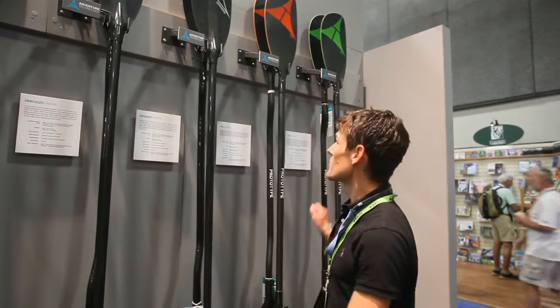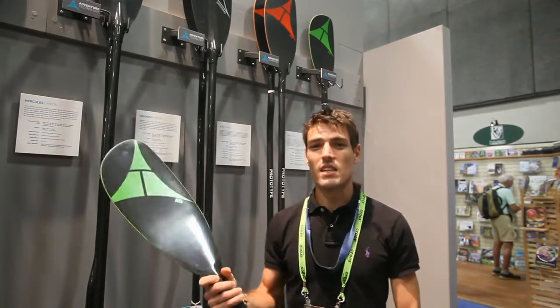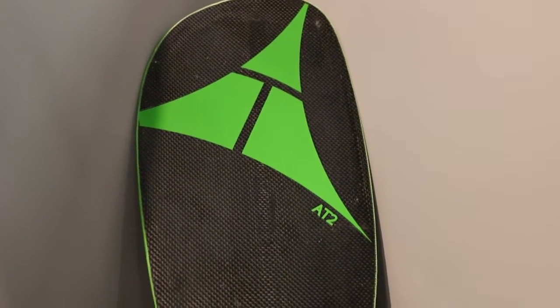I'm Hastings Bloomer with Adventure Technology Paddles here to talk about our two new Whitewater models, the AT2 and the AT5. The AT2 is a blade that we've had in our line for years — it's one of the original models and has been super popular.